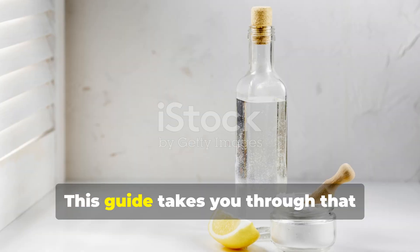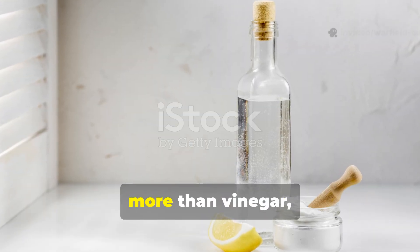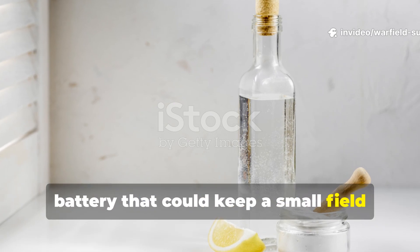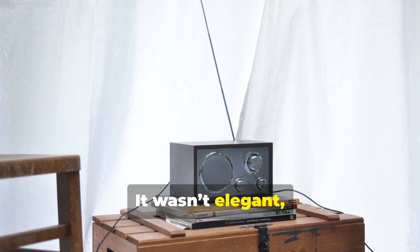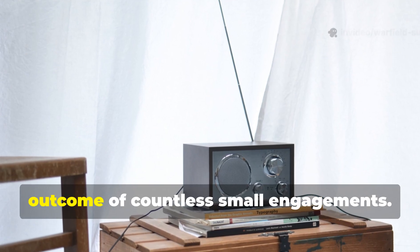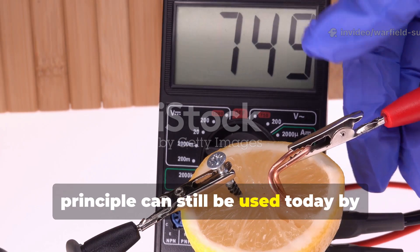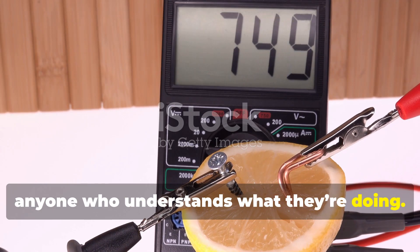This guide takes you through that forgotten trick — how soldiers used nothing more than vinegar, coins, and graphite to assemble a makeshift battery that could keep a small field radio operating for weeks. It wasn't elegant and it wasn't efficient, but it worked well enough to change the outcome of countless small engagements. And the best part is that the same principle can still be used today by anyone who understands what they're doing.